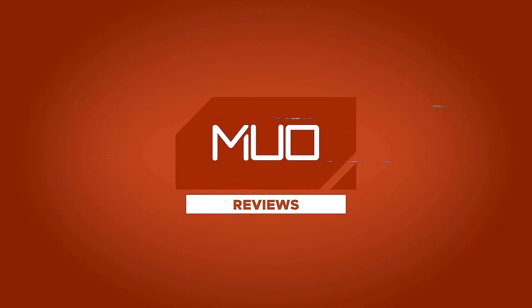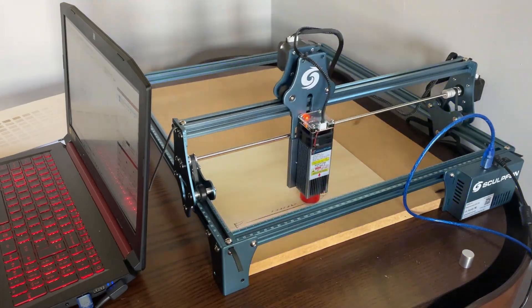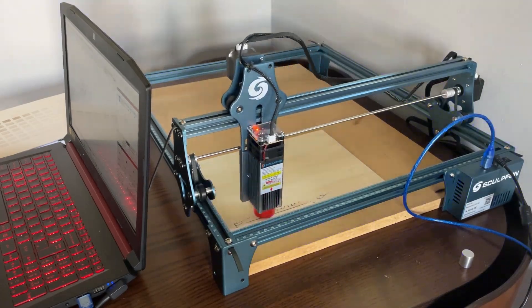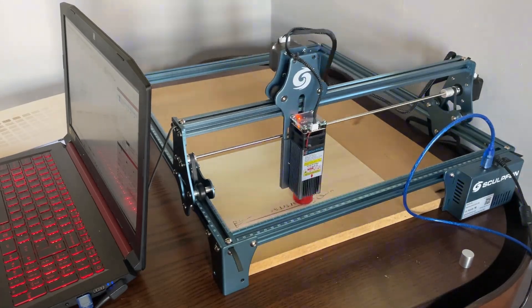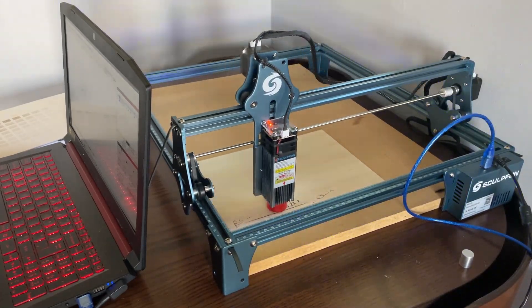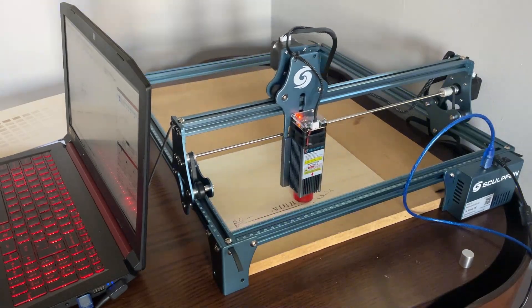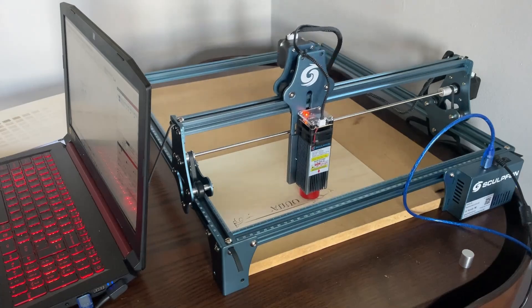I'm William Worrell with MakeUseOf.com and today we'll be taking a look at the SculptFun S9 laser engraving machine. The S9 is a fixed focus laser engraver with a 445nm wavelength blue diode laser with 5.5W of output, making this a perfect choice for anyone starting out in the world of maker culture, or laser engraving and cutting specifically.